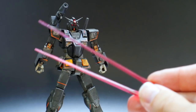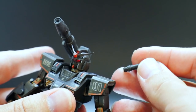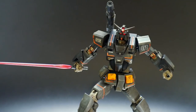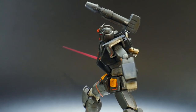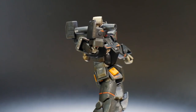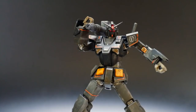Starting with the accessories — you get two beam sabers, but only one beam saber hilt, so you just get the extra one for whatever reason. Overall I think the beam saber looks really good with this kit. You're also going to have the shoulder mounted cannon, which looks pretty fantastic, although it's molded in one single gray color, so you can definitely paint some details in there.